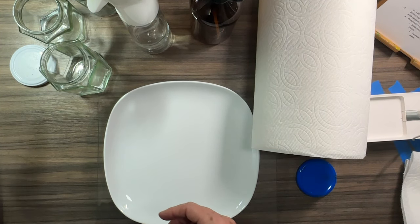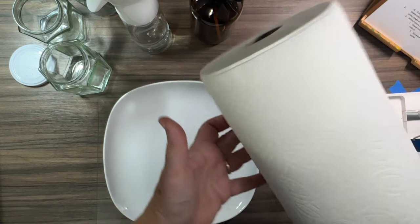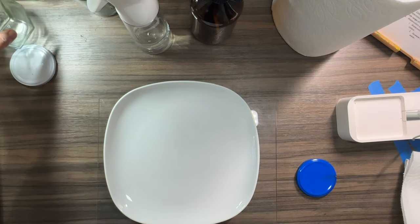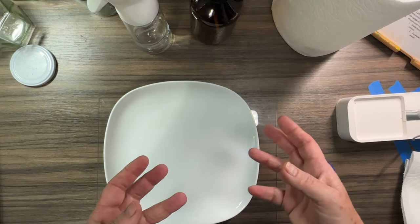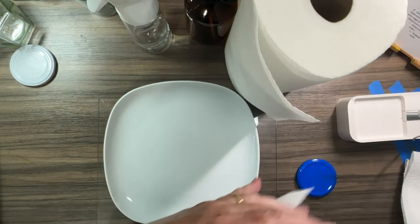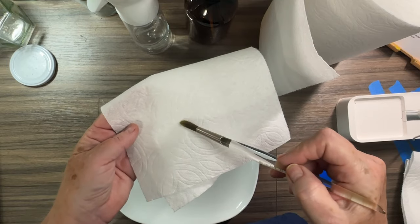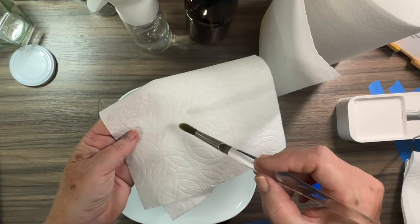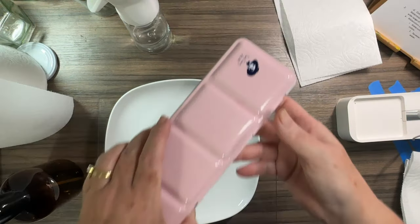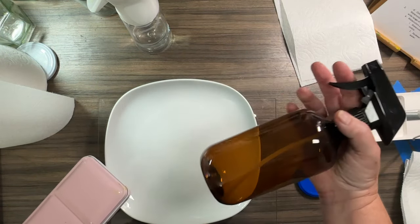Paper towels are absolutely essential. Watercolor is all about water control — the ratio of pigment to water — and with paper towels you're able to dab your loaded brush to get the correct amount of water before it hits the paper. You'll also want a spray bottle, especially if you have pan paints or palette sets. When you open your paints they're completely dry, so you spray them with water to activate them — see how shiny they become once sprayed.